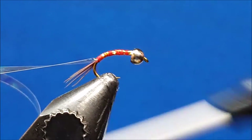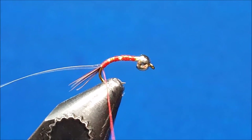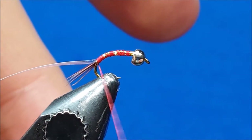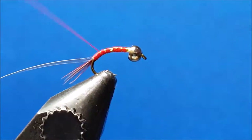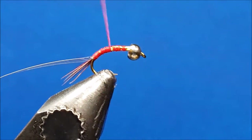Once reaching that point and getting ready to return the thread, give it a quick counter-clockwise spin just to open that up. Then as you return these wraps, make sure they're side by side — you're trying to create a nice uniform red underbody so that it shines through and radiates through the tinsel as you move forward.